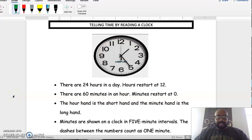Good morning, it is day 161 and today we're going to be reviewing how to tell time on a clock. Before we dive into the steps, let's just review a couple of important things about clocks. There are 24 hours in a day, and on a clock those hours restart after we count up to 12.